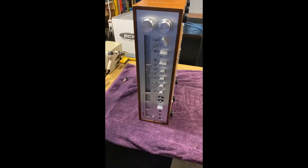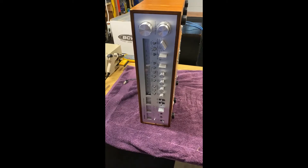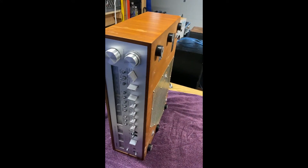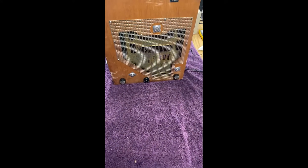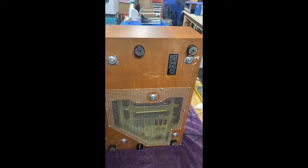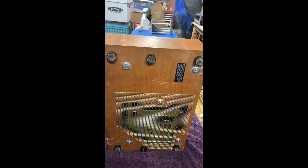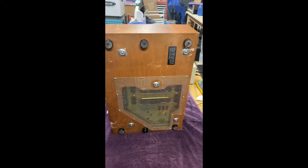I plugged it in and the speaker relay does not even come on, so no further investigation needed out here - we're going to open it up and take a look inside. I'll show how to do this with these wood cases: flip it on its side with a towel down to keep the unit from getting scratched, and on the bottom you'll see five screws with their little plates.